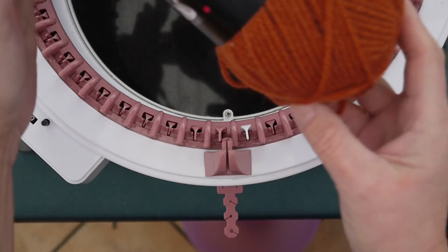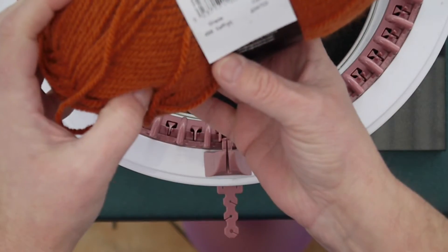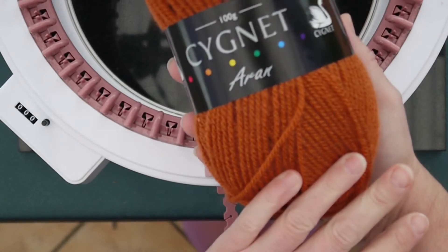Today I'm using Cygnet Aran yarn again because it goes through my machine rather nicely, and this color is saffron, which is a lovely burnt orange.